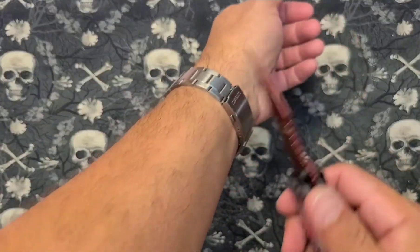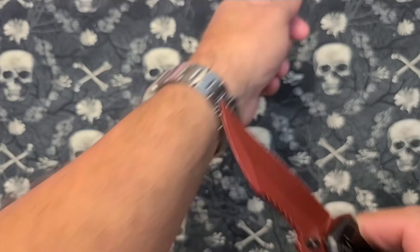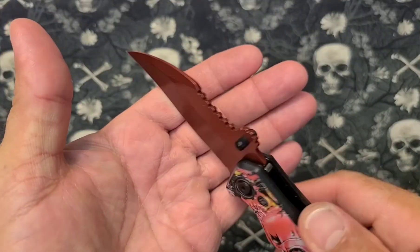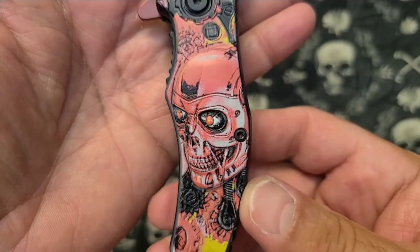Sharp-ish. If you press really hard you can kind of get it to shave a little bit, so I don't think it would cut paper very well. The Terminator graphic is amazing though. Pretty sweet.